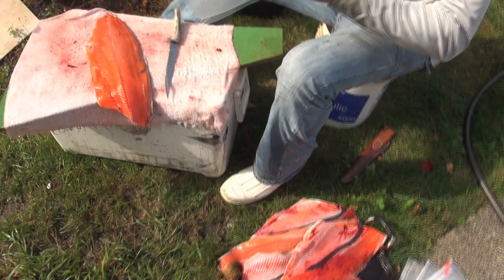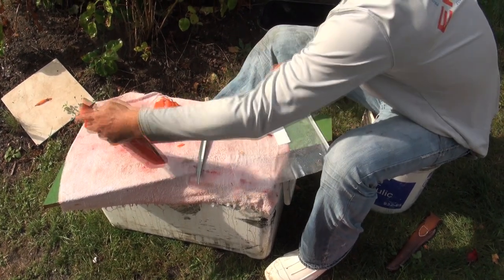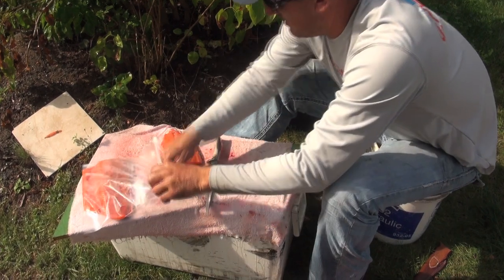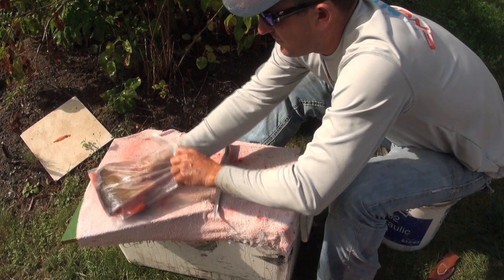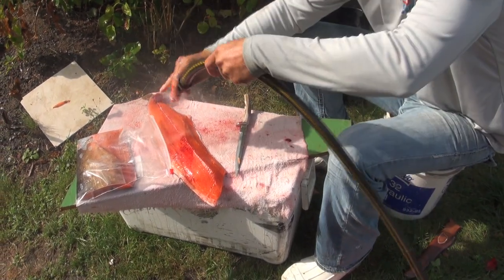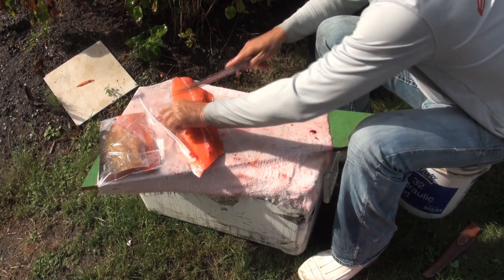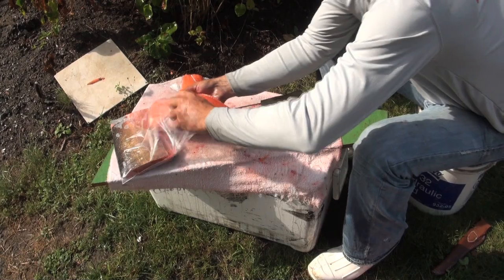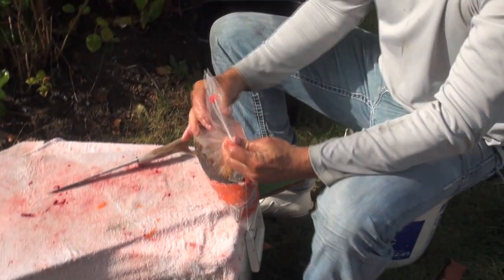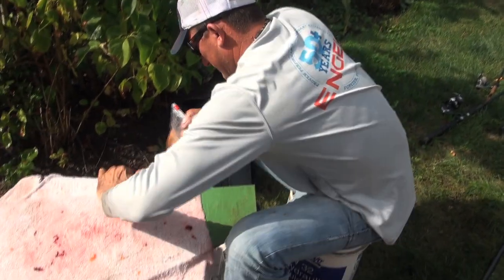Now what I'm going to do is bag it up and make sure it's just the right width. I'll go meat to meat just like that. Fantastico — that is beautiful salmon fillet. Don't get no better than that, y'all. Put these on ice. We'll see you next time.